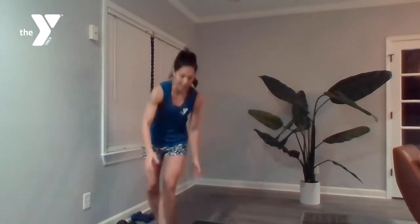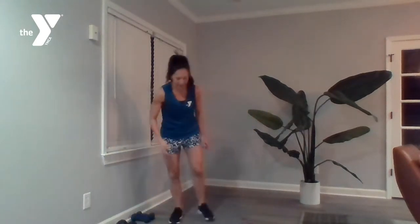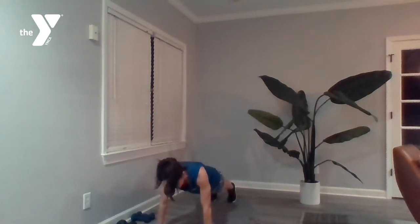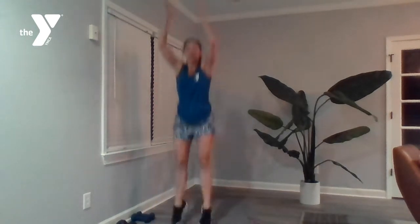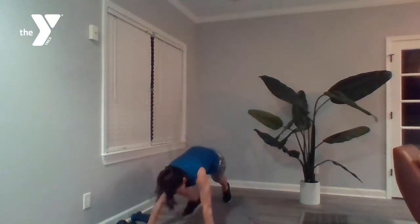Let's look at those full burpees — clearing out some space. You've got some options, but it is going to involve a push-up. You're coming down to the ground, kicking those legs back, pushing up, hopping forward, hopping up — that's one. You can step back, push-up, step in, hop. You can take the hop out, do your push-ups from your knees — whatever works for you.